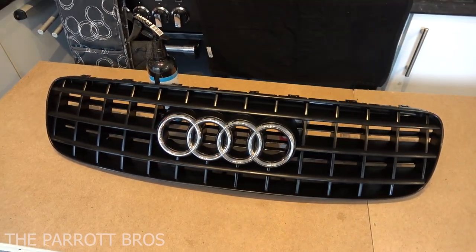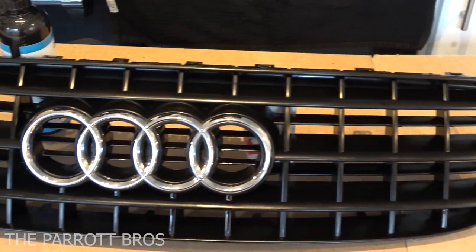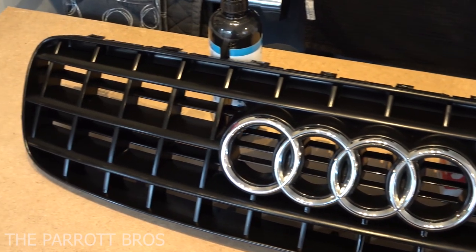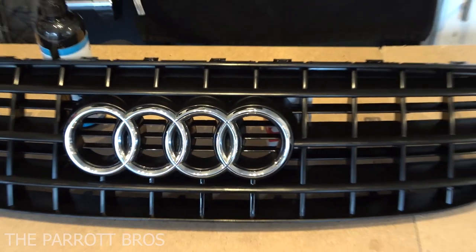And there you have it — the completed item. It's all complete, all coated, ready to go on the car, nice and back to its original black shine, no dirt, ready to be fitted.